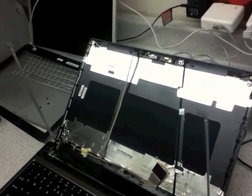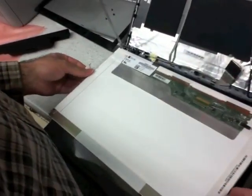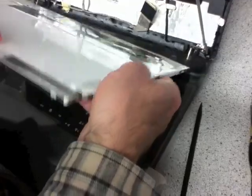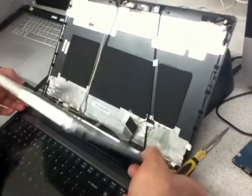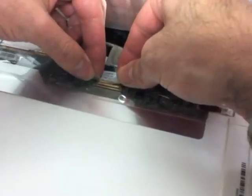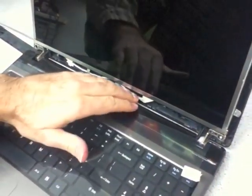Now we will install the new screen. Remove the plastic cover, hold it in, and then plug it in — it just fits right into the slot.